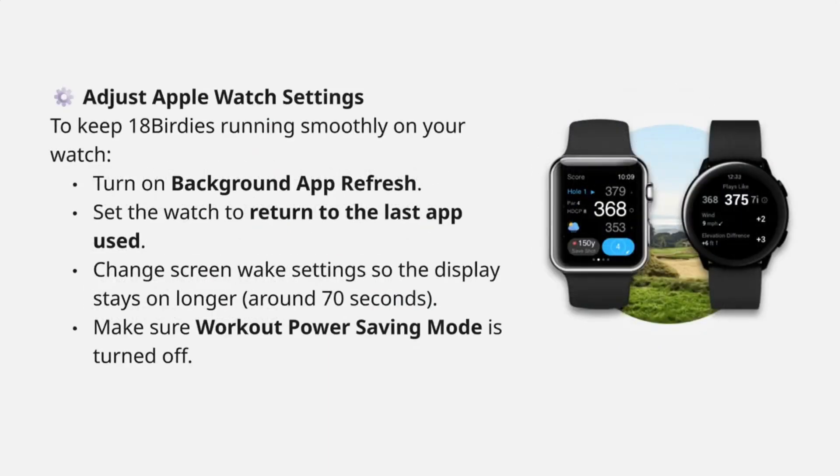Next, adjust a few settings for smooth performance. Turn on Background App Refresh, set the watch to return to the last app used, extend the screen wake time to about 70 seconds, and disable Workout Power Saving Mode.